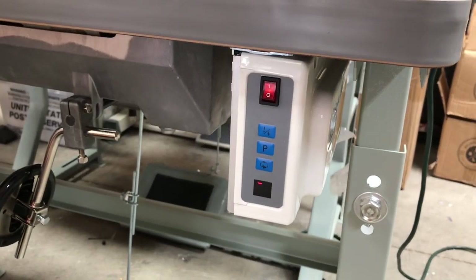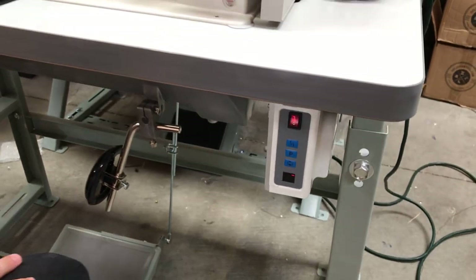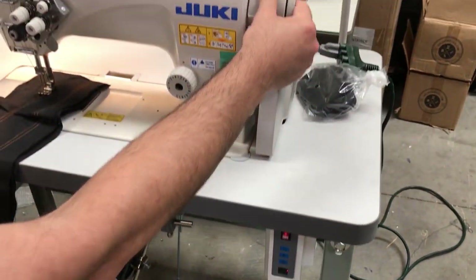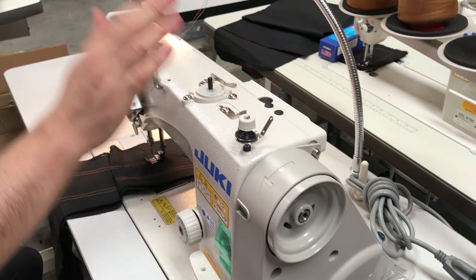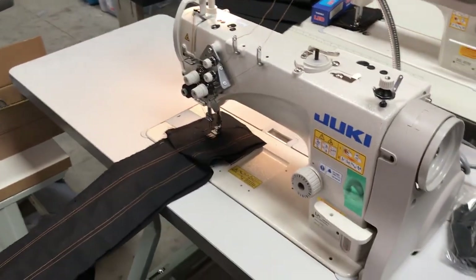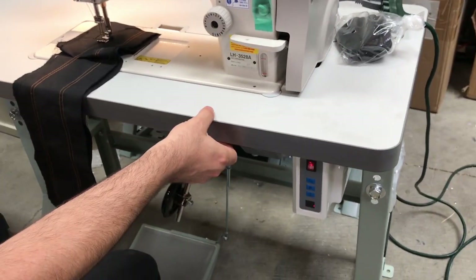It comes with a brushless motor. It can have the needle positioning system assembled on it. It has an automatic bobbin winder right here. This is the on/off button. Obviously the machine is on K legs.